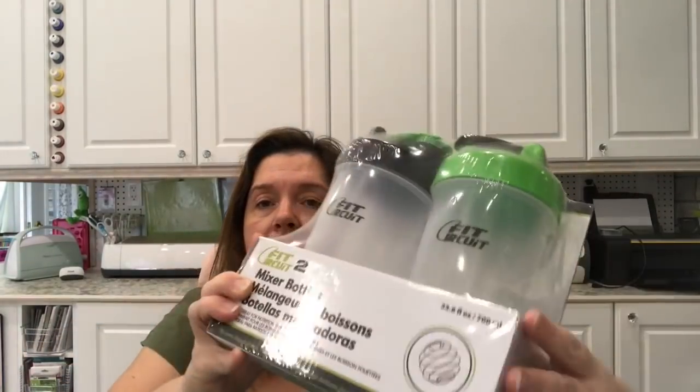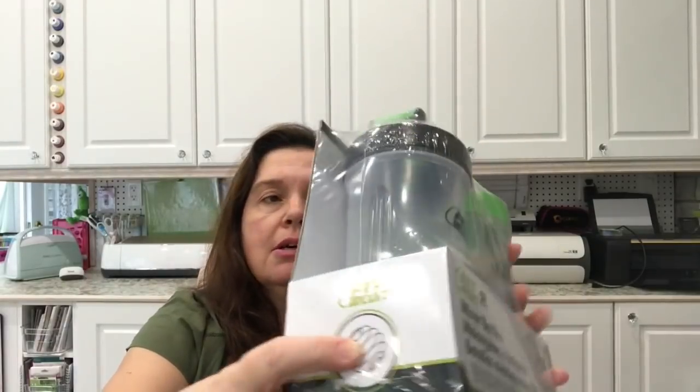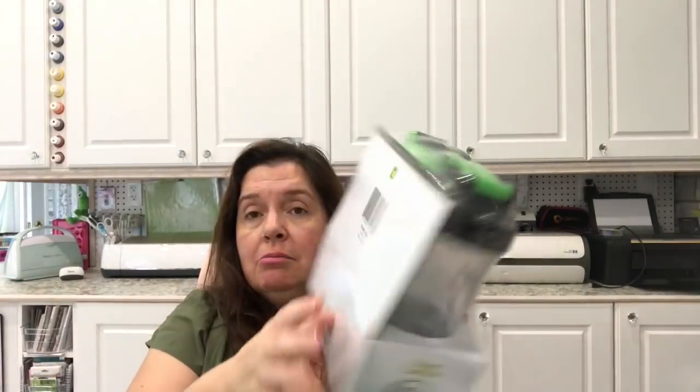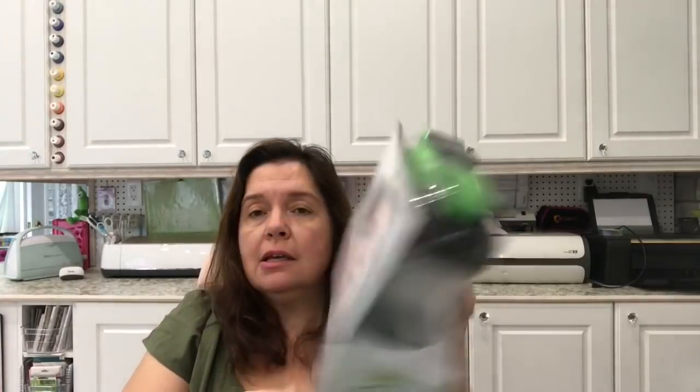I picked up these — they're four dollars. These are Fit Circuit two mixer bottles, great for nutrition shakes and smoothies. There's a little ball device inside, and apparently you put your smoothie or protein shake in here and you can shake it, and that little device helps to mix everything up. I got these because my husband and my son really like to have smoothies and protein shakes. The two of these are $4, and frankly I find that some of the current reusable beverage containers they are using are dingy and need to be tossed.